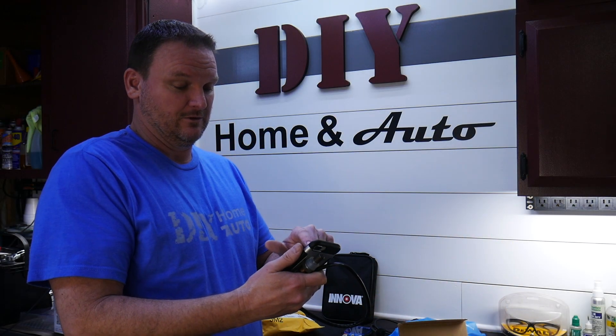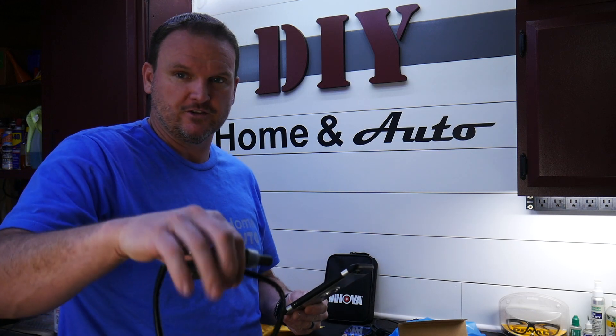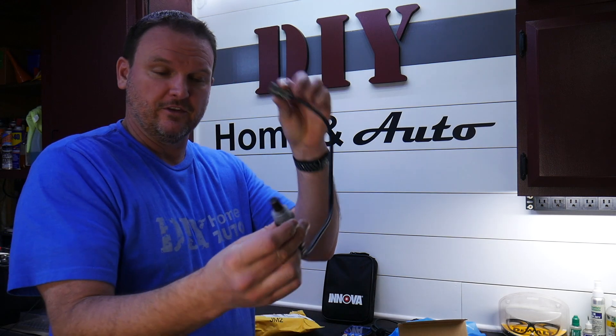Bank one sensor one — so it's the front oxygen sensor. Now that the part's here, I can go get the car, get this thing thrown in, and make sure that this solves both of those check engine light problems on the 2000 Toyota Camry with the 2.2 liter engine.